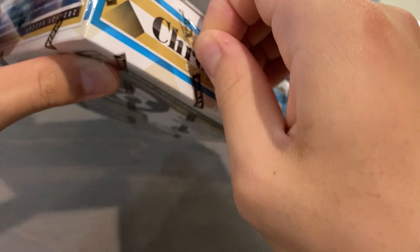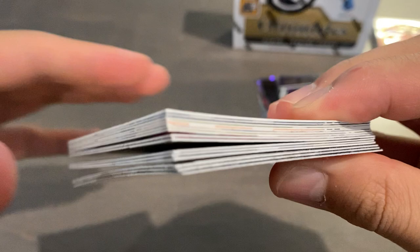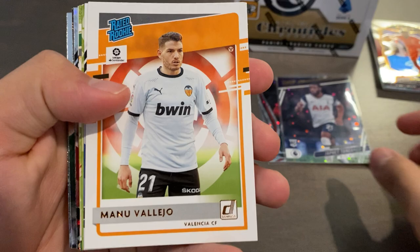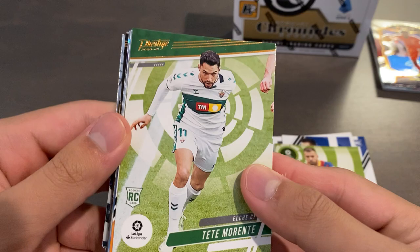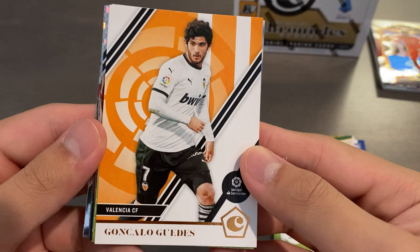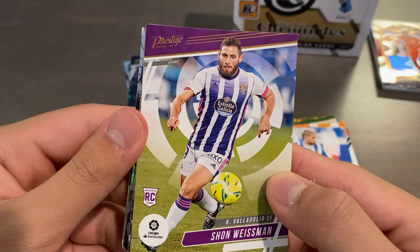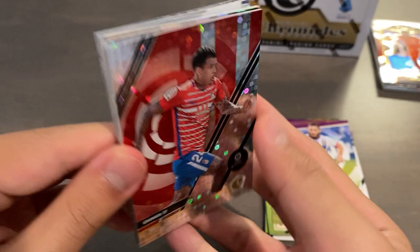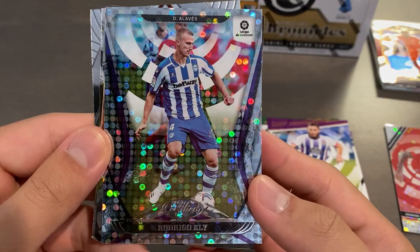Let's go to our La Liga mini box. Hopefully we'll get a hit in one of these. No fatties, so that means we don't have a relic, but we could have an autograph. They put the chrome cards in the back, as you can see from the separation of the bending. We start off with Manu Vallejo rated rookie Donruss. Alvaro Fernandez, Chronicles base rookie. Jordi Alva, Panini base. Tete Morente rookie prestige base. Chronicles base of Gonzalo Guedes, Portuguese international. Adnan Yanezai, Panini base for Real Sociedad. Prestige base of Sean Weissman rookie for Valladolid. Our first parallel is going to be a Silver Circles Chronicles base of Kennedy for Granada.